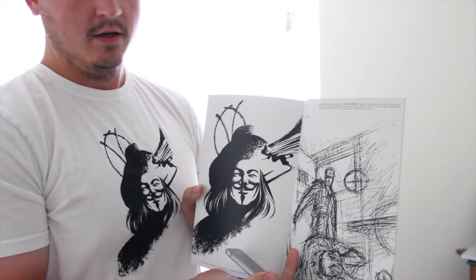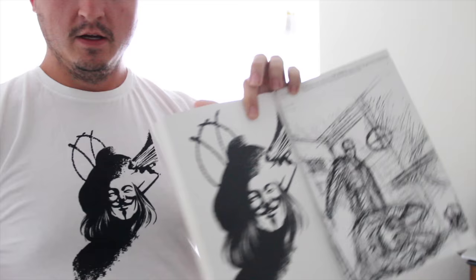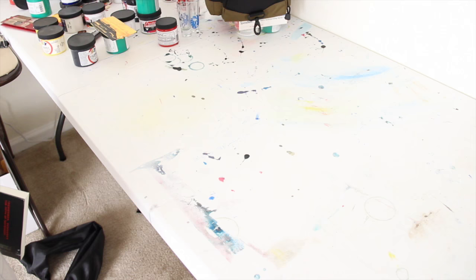Hey everyone, this is Nate from natescreenprints.com and I'm going to show you how I took a photo with my phone, took a picture of the image I wanted to put on my t-shirt, and then made a screen printing screen and screen printed on a t-shirt. This process is so easy it's going to take less than an hour.